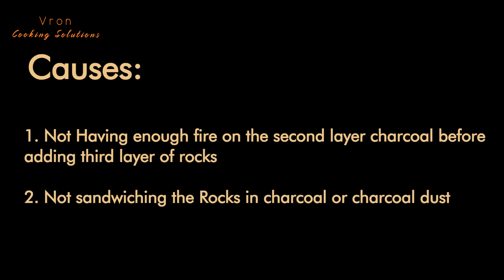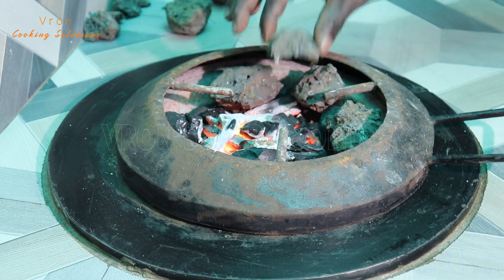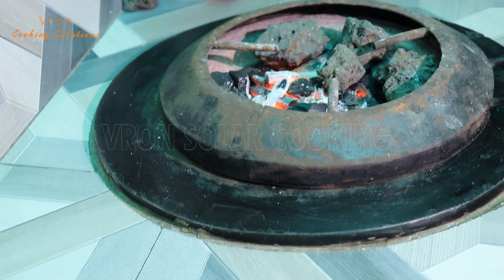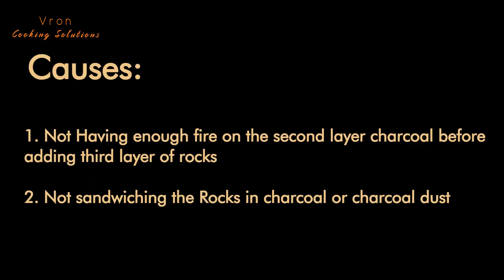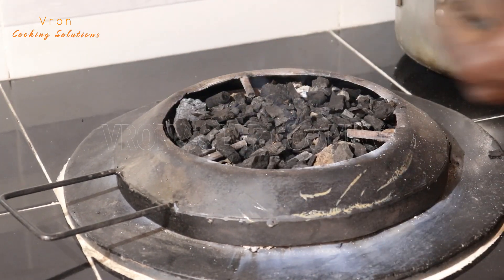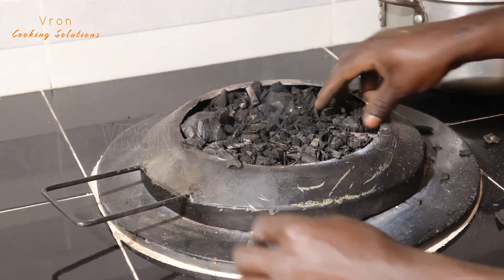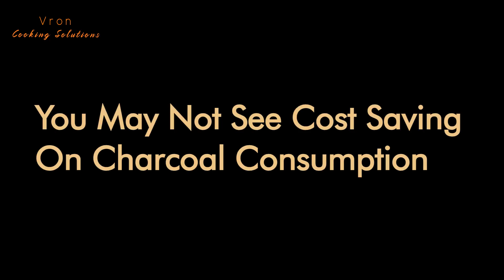You may find your rocks not becoming red hot. If this happens when you're lighting up the stove, it means you never had enough fire on the second layer of charcoal. Before you add the third layer of volcanic rocks, make sure you have enough fire on the second layer of charcoal. If this happens while cooking, it means your rocks are not sandwiched in charcoal. Make sure that every time you're cooking, your rocks are under charcoal. If the rocks are not under charcoal, they will not become red hot.